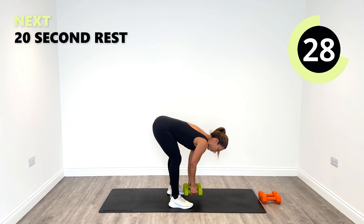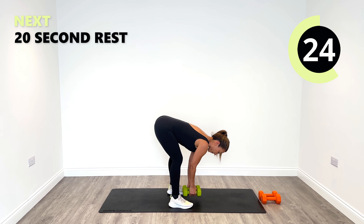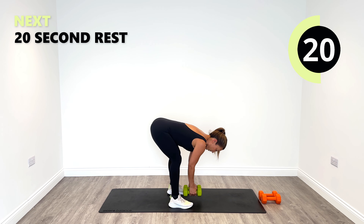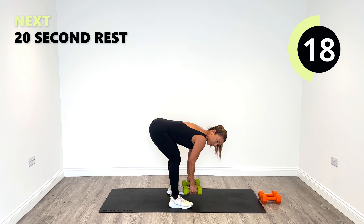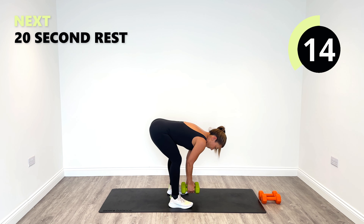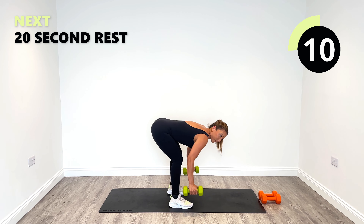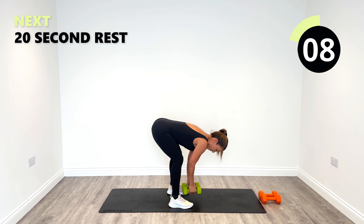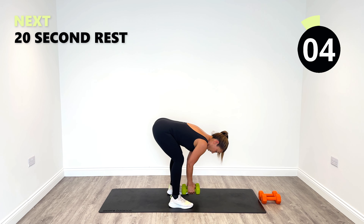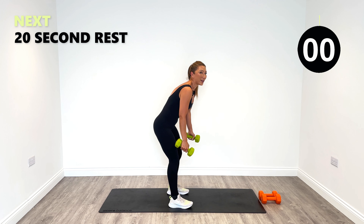It's nice and low on this one. Good job, 15 seconds to go, guys. Yes — and come up and relax.